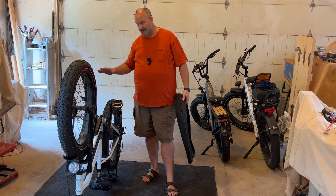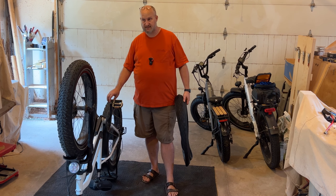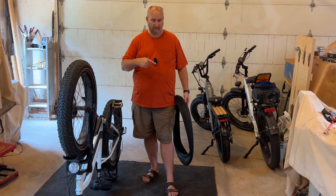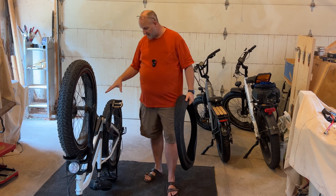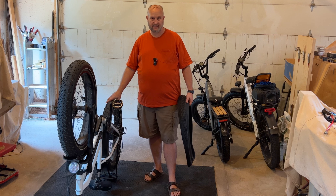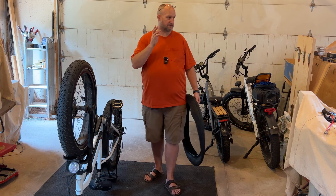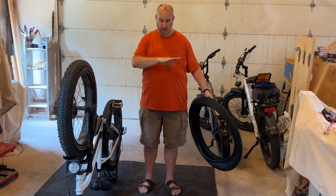My wife has almost 4,000 miles on this bike — 3,500 or a little bit more — and it's time to change the tires out. I'm going to take these tires off, remove the tube from the back, repair it, and then put two new tires on. I won't be showing the removal of the rear tire because I've done a video on that for the Cruiser and the step-through is the same process. I will link that video in the description. Mostly I'm just going to show the repair of the tubes and putting the new tires on.